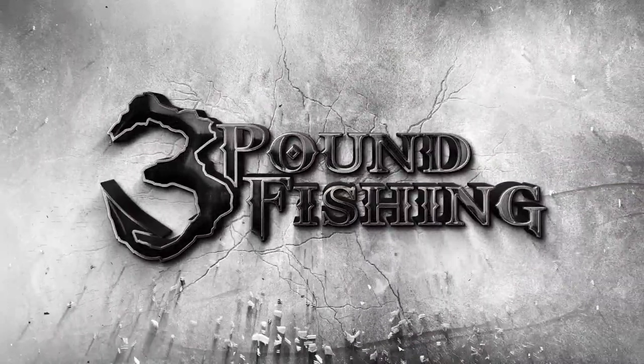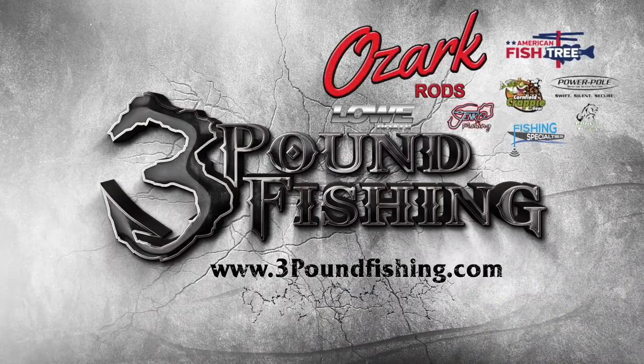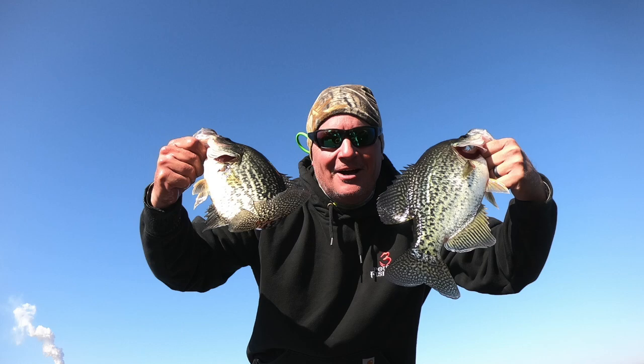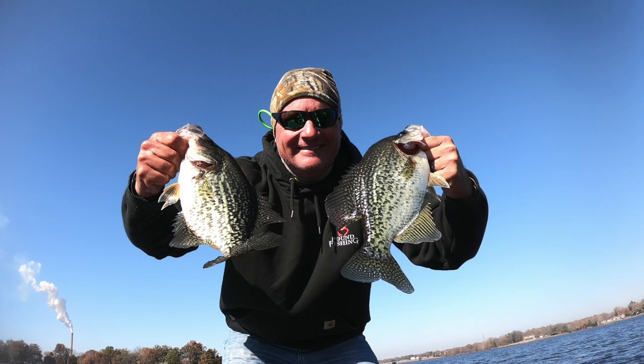Thanks for watching another Three Pound Fishing episode, sponsored by these great companies. Please subscribe and ring that bell and you'll be notified of all the episodes.